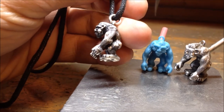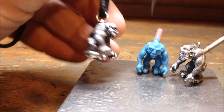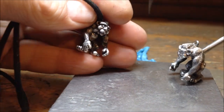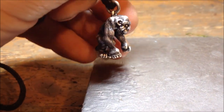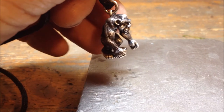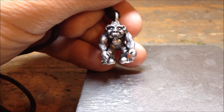So there you go — Bigfoot pendant, solid sterling silver, and they are quite heavy actually, they're not hollow. You can get them from my online shop at argentaqua.com, or you can just buy them off me directly — just leave me a message. Thanks a lot, bye bye.